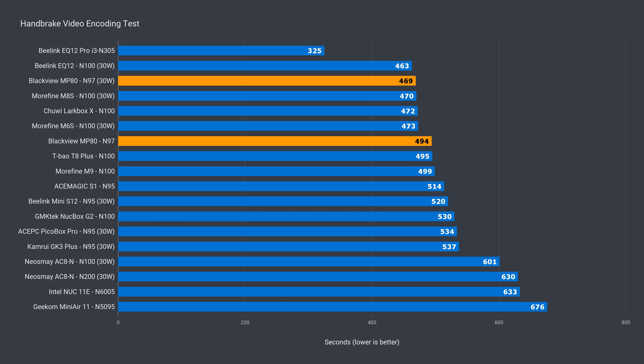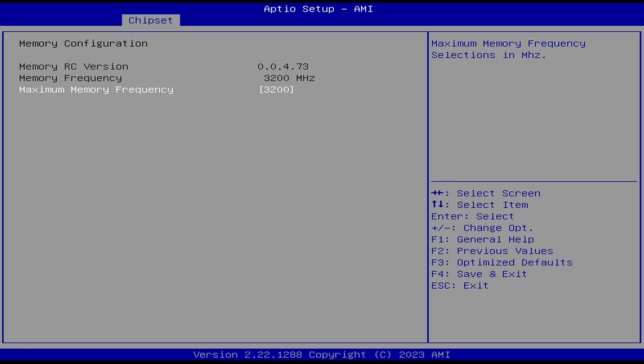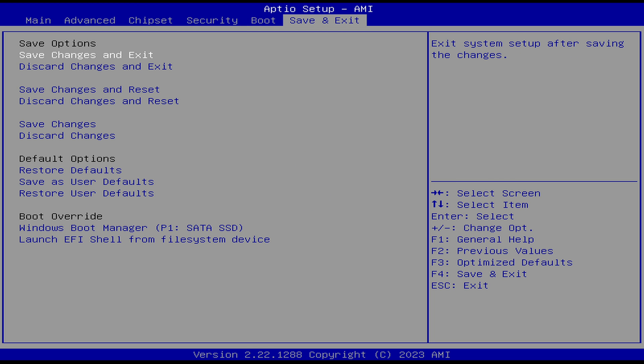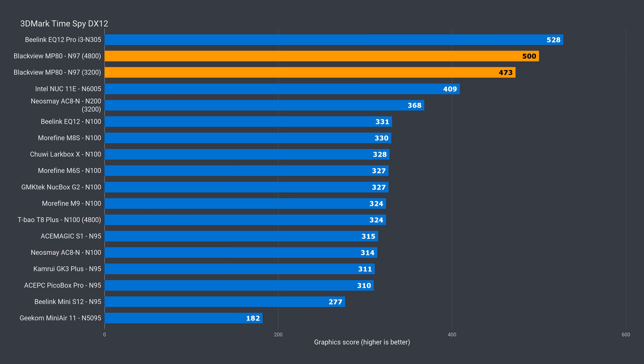Good performance out of the box and with a BIOS tweak near the top. 3DMark was the big surprise — the N97 is finally a chip to beat the previous-gen Pentium. Just like the T8 Plus Mini PC reviewed earlier this year, this one has onboard LPDDR5 set at DDR4 speeds. You'll need to go to the BIOS and up it to DDR5 4800 speed for peak performance — almost an 8% increase. That's a 28% improvement over the previous-gen Pentium and a 45% increase over the best N100. In DX12 it's not far off the i3 N305, just 5% behind.